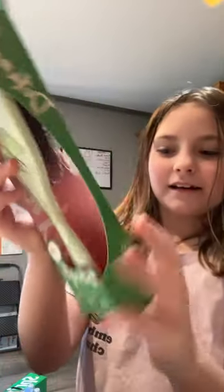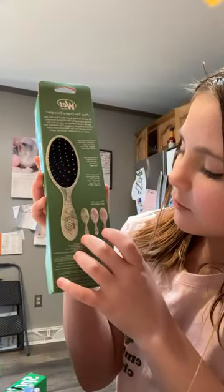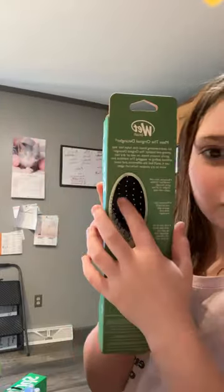I just got a new hairbrush, and it comes in three different colors: purple pink, green, the one with the happy dog, and a pink. And I'm going to unbox it.